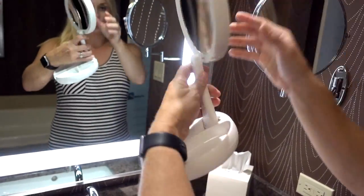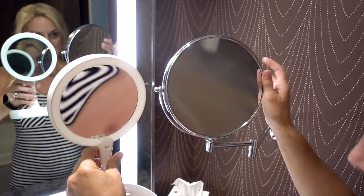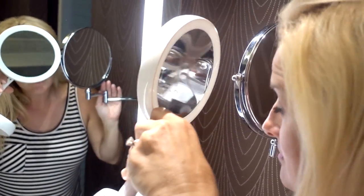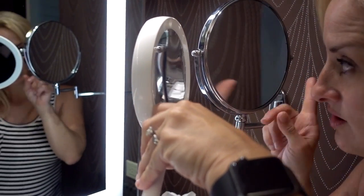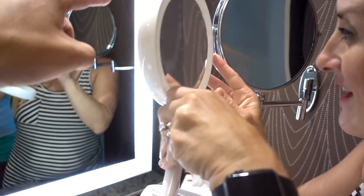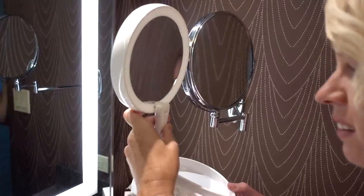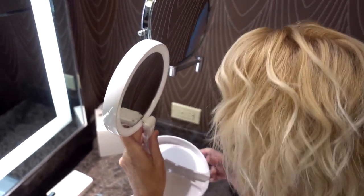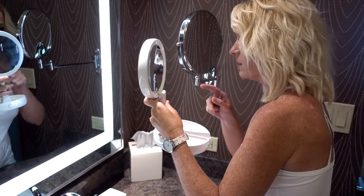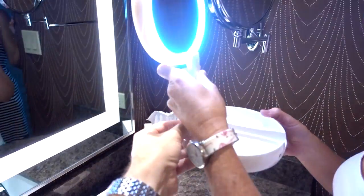So what do you think? We've got the normal hotel mirror, which seems very similar. I think this one is actually a little more magnified than the hotel one — maybe this hotel one is like an 8x. The My Fold-Away is actually a little more? I think it's a little more — you have to get it close. This one is more, maybe a 10 versus 8.